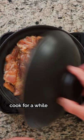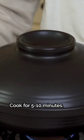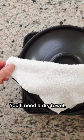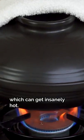It's vital to let the ingredients cook for a while before we begin the rice scorching process. If you cook for 5-10 minutes, you'll need a dry towel, baking mitt, or potholders for the next steps. We'll be grabbing the pot handles, which can get insanely hot.